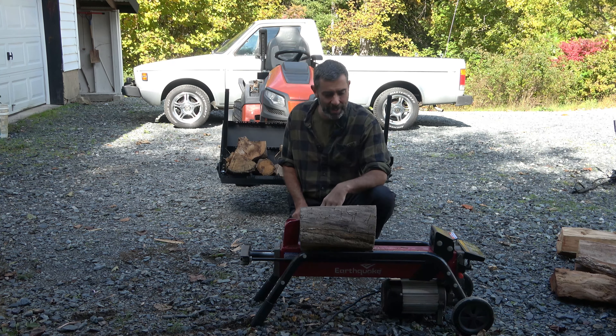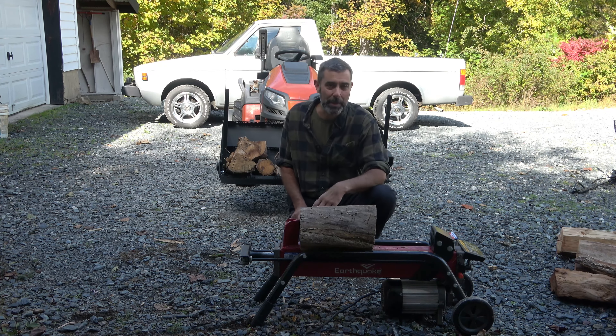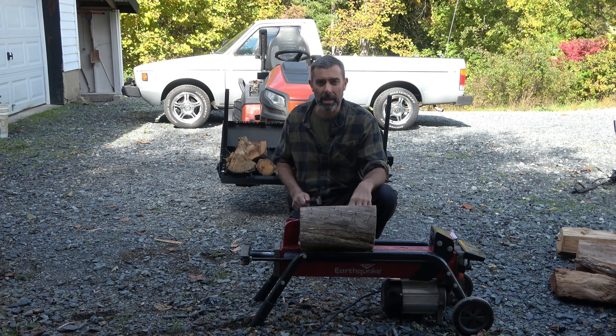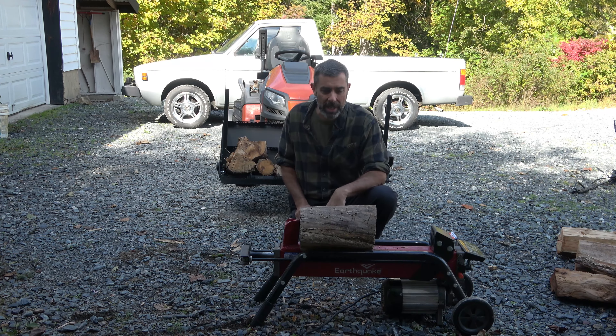Will it split every single log I put on it? No, it definitely won't do that, but it splits about 90-95% of them. There are some big ones — locust wood especially — if it's a big hunk and it has some knots in it, it struggles. You have to rotate it a few times, and it's certainly not the fastest thing, but overall I'm very pleased with it, so I'm going to go ahead and split a few logs here.